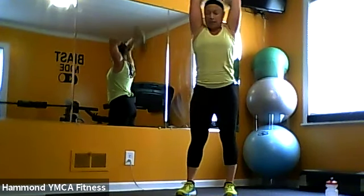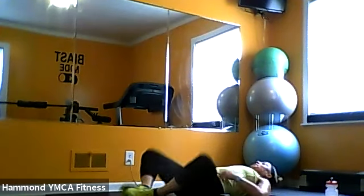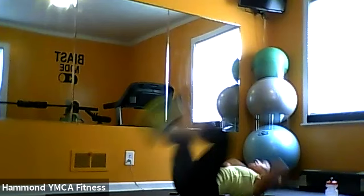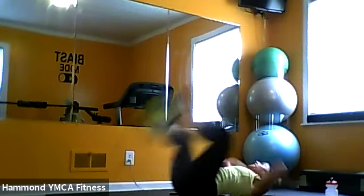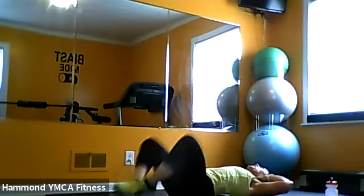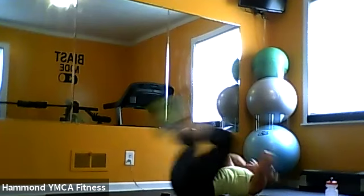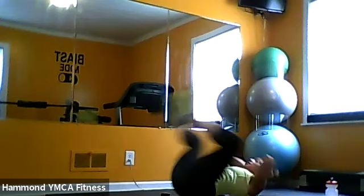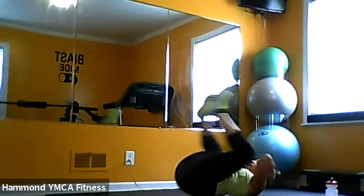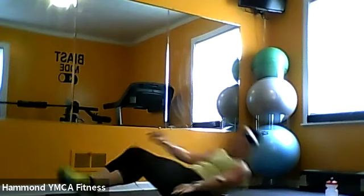Then we're down for our butterfly crunches. One more — all right, let's get down to the mat. Soles of our feet together, crunching elbows to knees, we got a minute here. Exhale as you crunch elbows to knees, inhale when you're going down. Come on, breathe — we are almost finished, adding that one last exercise in. Crunch it up. 20 seconds — then we're back to those mountain climbers. 10 seconds — and let's turn it over, back to those mountain climbers.